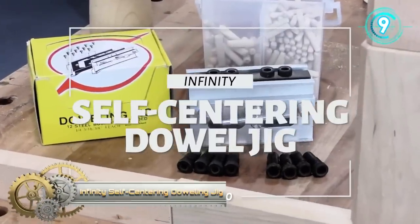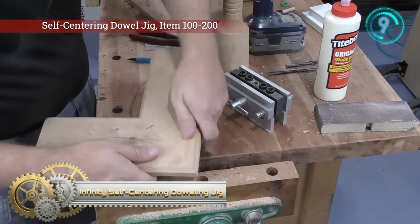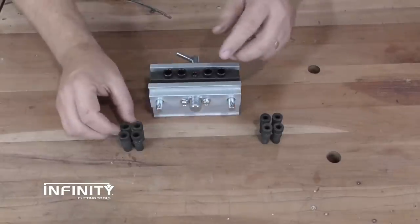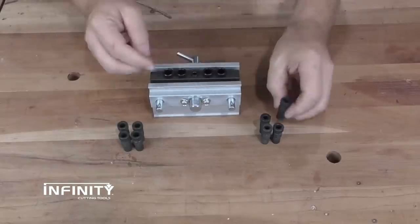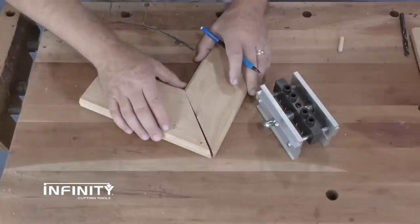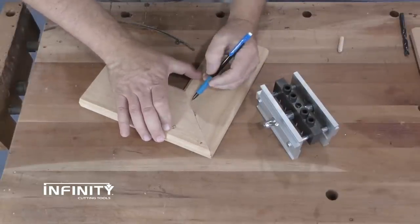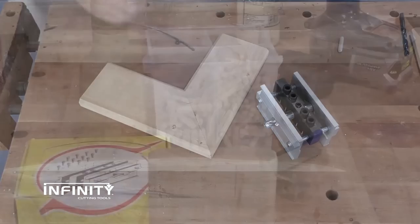Infinity Self-Centering Dowling Jig. The Self-Centering Dowling Jig from Infinity Tools will help you create strong and accurate joints every time. The jig comes with a full set of 3/8 and quarter-inch guide bushes, so you can choose the dowel that best fits your project. The parts to be joined should be aligned carefully, and then a mark is made across the joint where the first dowel will be positioned.